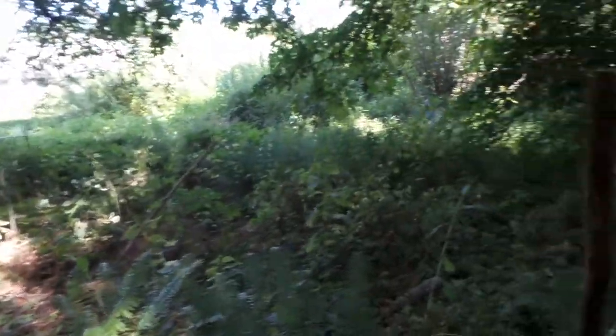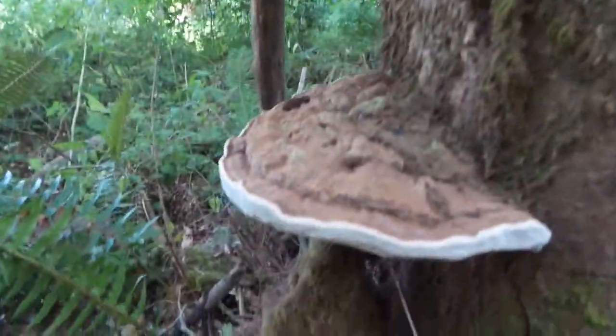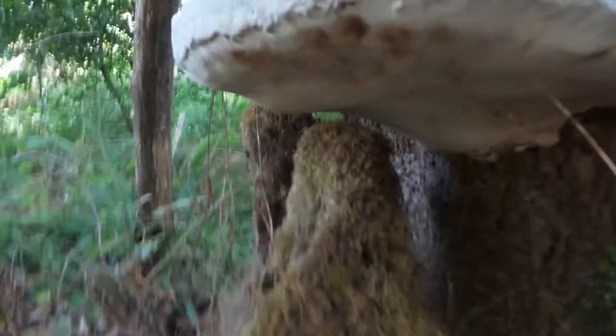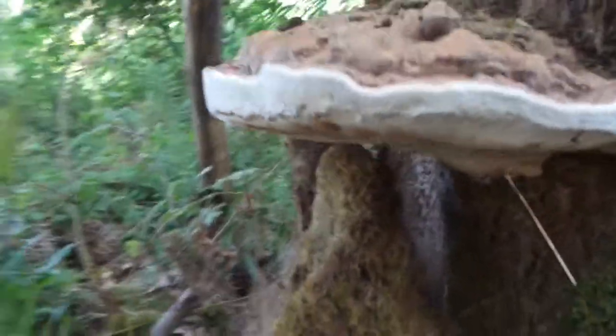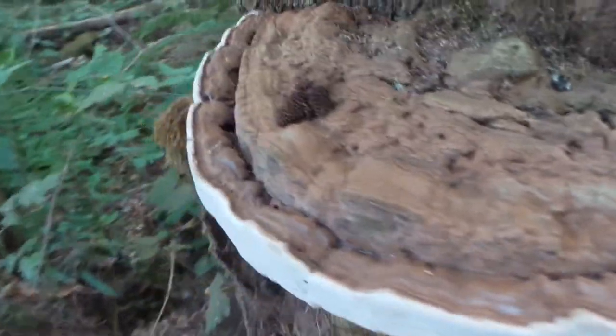Out here in Tumwater, Washington, summer 2019. Thought I'd go check on one of my autumn beauties, the old grandfather of the forest, and it's here thriving better than I imagined.